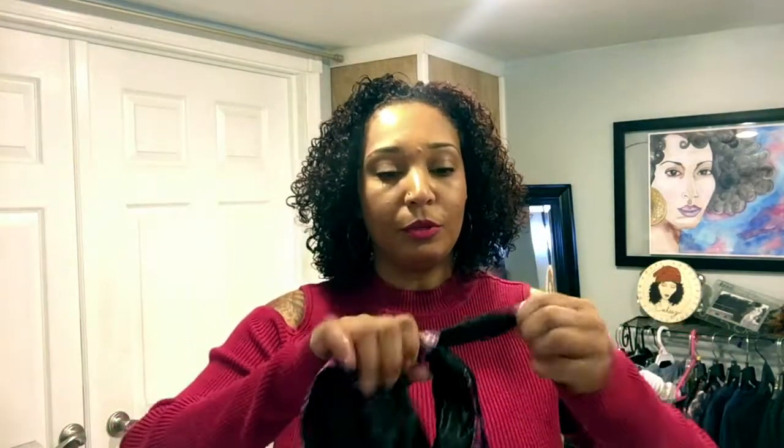Then you take the second end. You see the label — the label is sewn on three sides so that you can stick something in there, like a pencil, or as Brandy said, an eyeliner, whatever you have available. Then you just put it through the other side, the same side that the first end is coming out of. Just like that — pull it through.